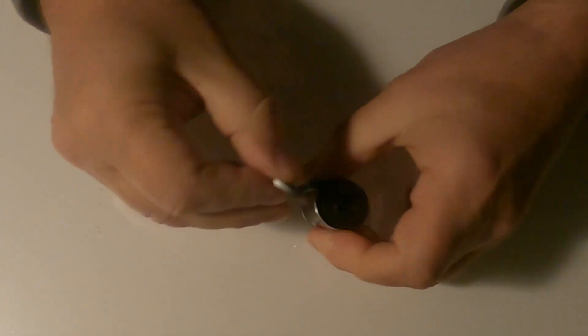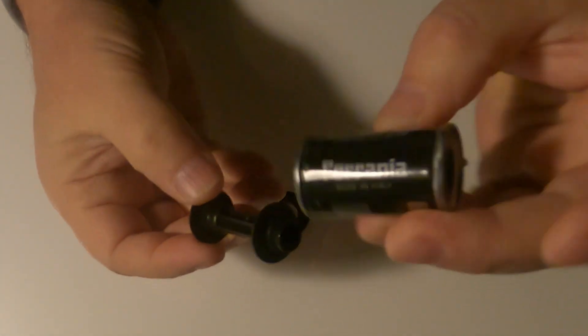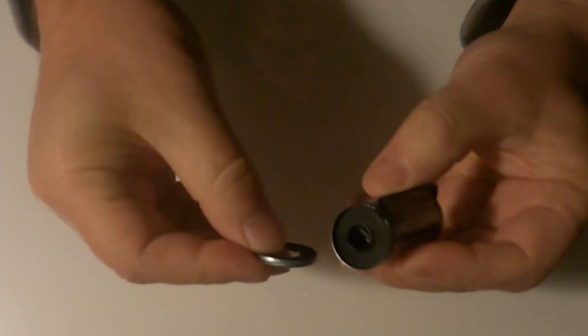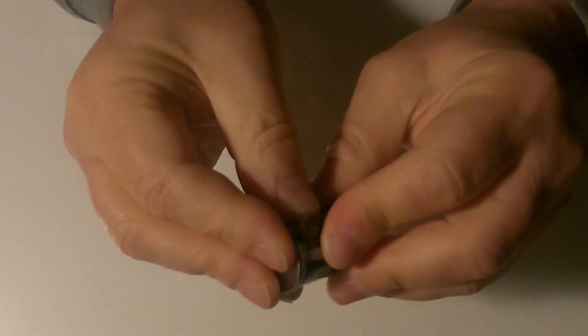I was pleasantly surprised to see that their film canister is reloadable. Look at that — the cap just pops off and the lid goes back on. Now we just need Farania to give us bulk film. Come on, Farania!